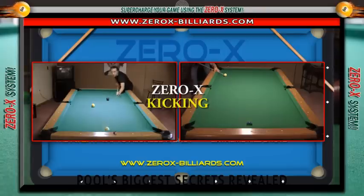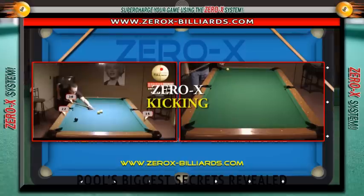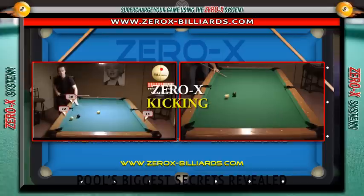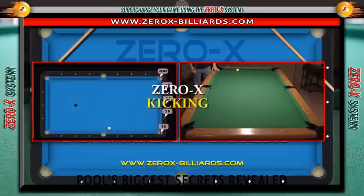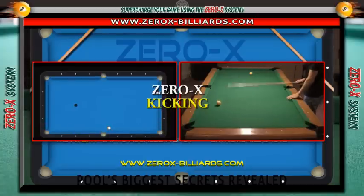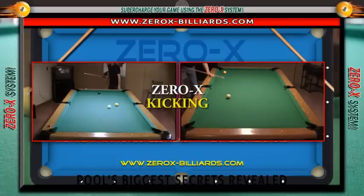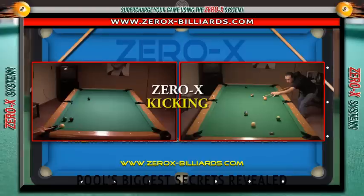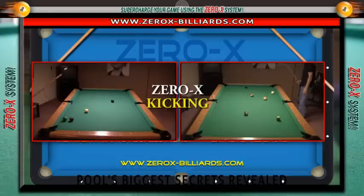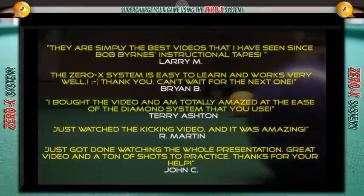When you get done with this video and you want to take your game to an even higher level, go to my website www.0x-billiards.com. I've got the best kicking video on the market bar none. It's got one rail kicks, two rail kicks, three rail kicks, end rail kicks, side rail kicks, and it's the only video on the market that contains the 0x kicking system — the easiest system in the world for kicking, and you don't have to be a mathematician to do it.